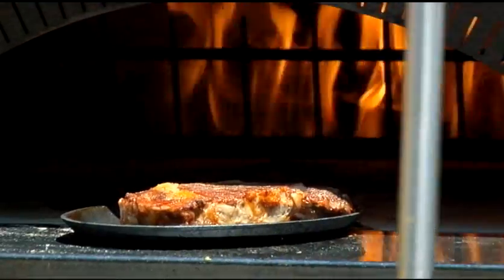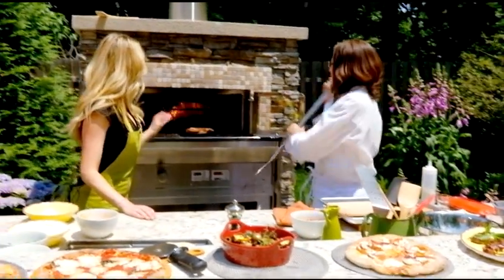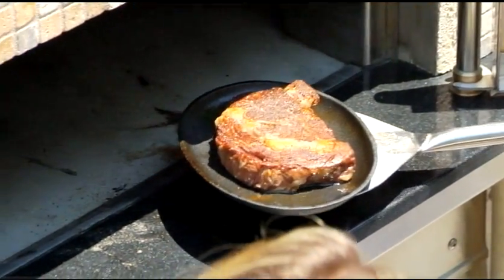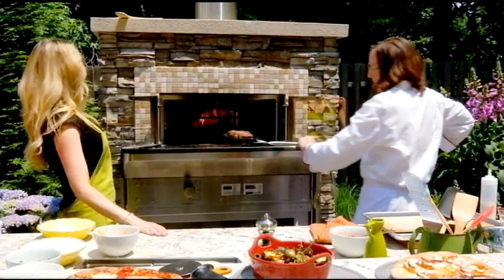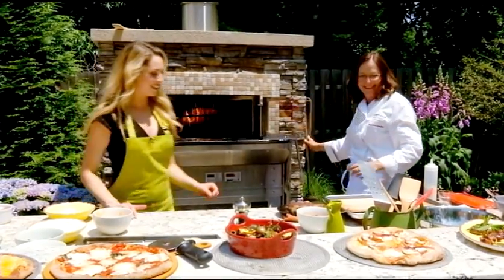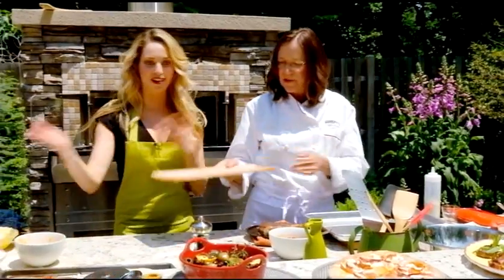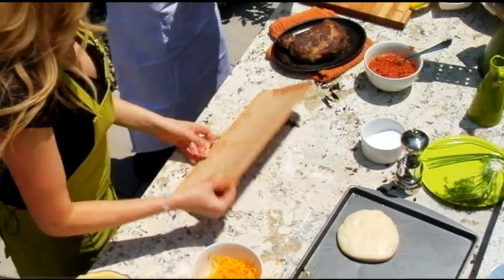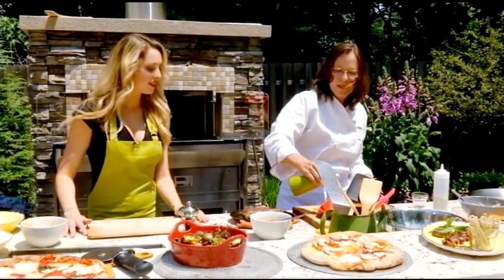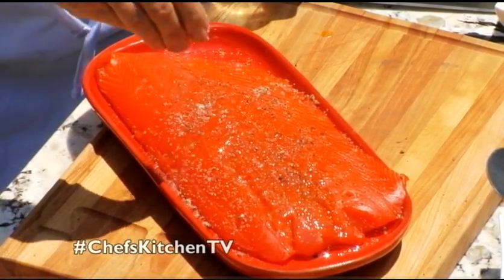Look at that browning — beautiful sear, and all the moisture stays in that protein. It'll be the juiciest steak you've had. We're going to pull that and rest it. These tools are essential — you've got the hooks on the side to just grab and pull. Let's do the cedar plank salmon. I soaked the cedar plank for a couple of hours. I'm going to put a little olive oil on the salmon, and I've got an orange and juniper rub.